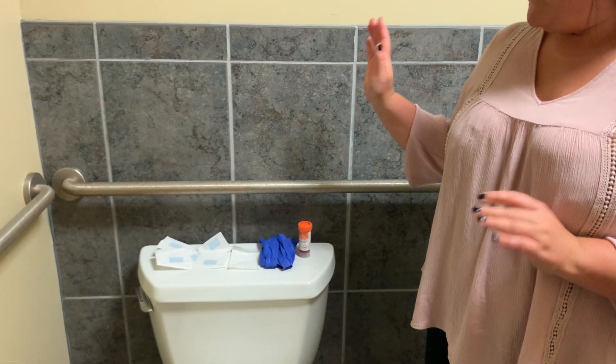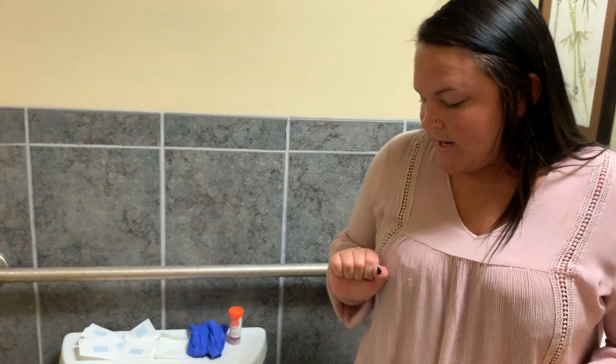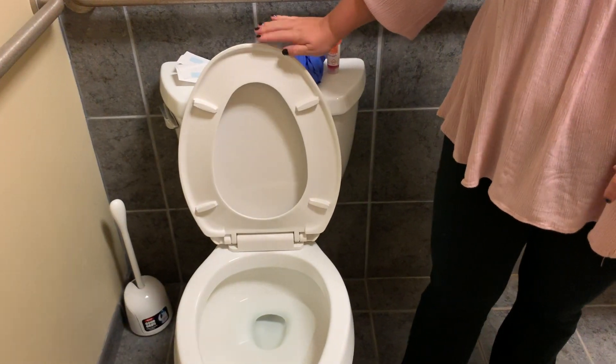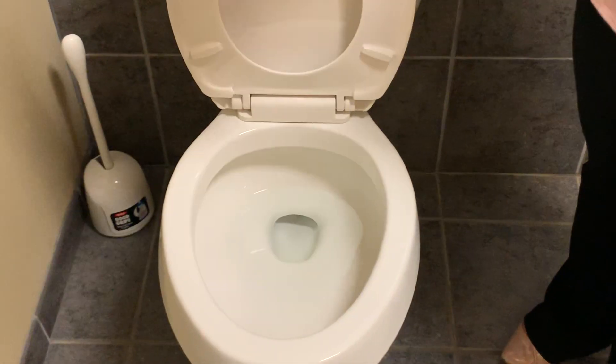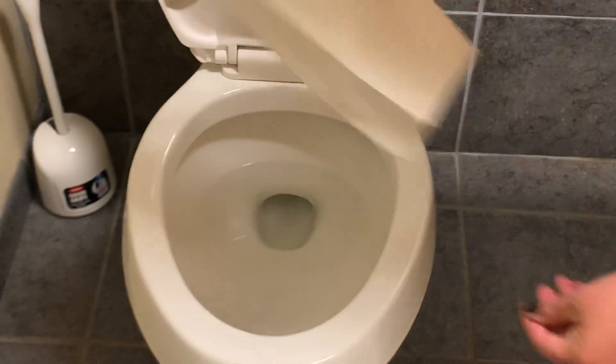A couple of things to keep in mind before you start the test: don't put on the gloves quite yet. If you have to urinate, you want to do that before. Then lift up both the toilet cover and the toilet seat — make sure those are both up — and give it a good wipe down. Try not to use any chemicals, any Clorox wipes, or any bathroom cleaners because it might contaminate the sample. Just use a clean paper towel, wipe down the bowl, and throw that away.